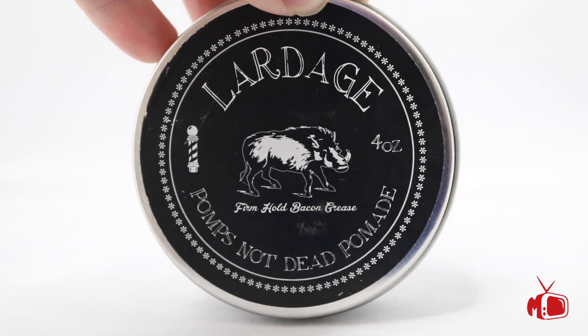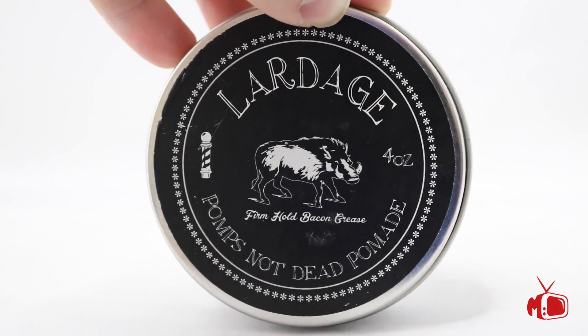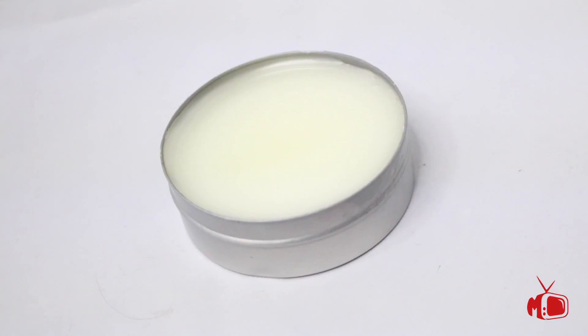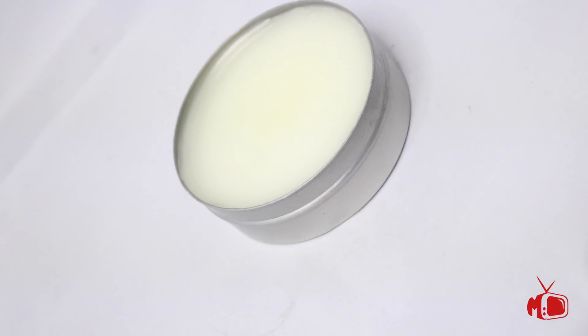Next we have Lardage, which is their firm hold bacon grease pomade. This too comes in four ounces in a silver tin and features a nicely designed black label. Here's a look at the pomade itself — it features a nice creamy white color and a smooth vanilla blend fragrance.